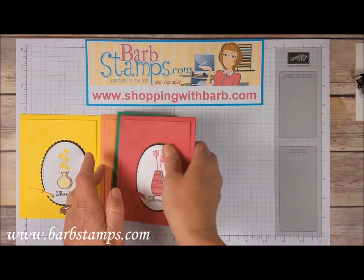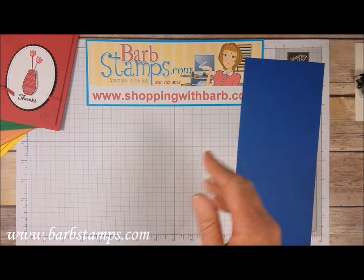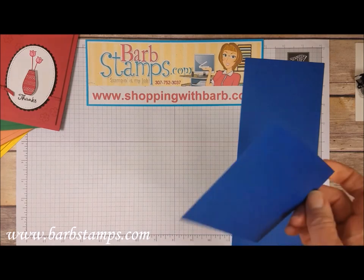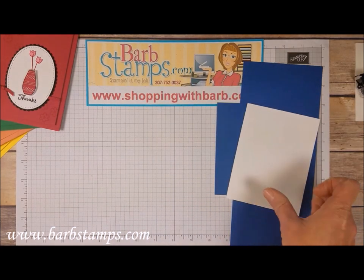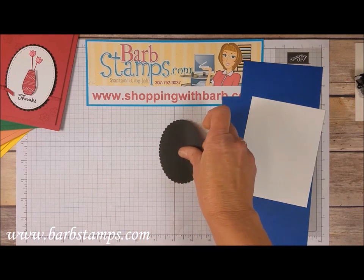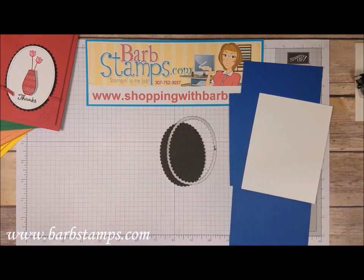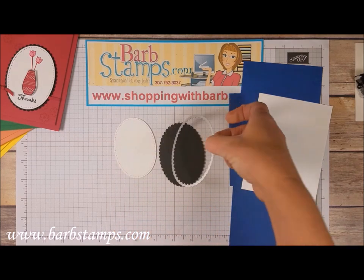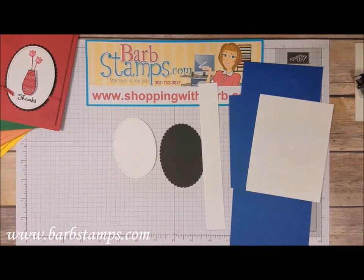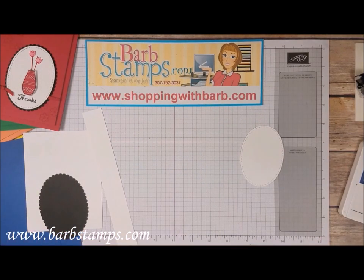Let's get to our card. We're making it in blueberry bushel, so we need: a four-and-a-quarter by eleven inch piece of blueberry bushel cardstock, a five by three-and-three-quarters piece of blueberry bushel cardstock, a four by five-and-a-quarter inch piece of whisper white for the inside, a basic black scallop cut with our layering ovals framelits (the largest one), a stitched oval from the stitched shapes framelits (also the largest), and a scrap of whisper white for stamping.